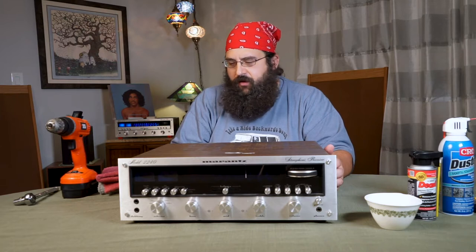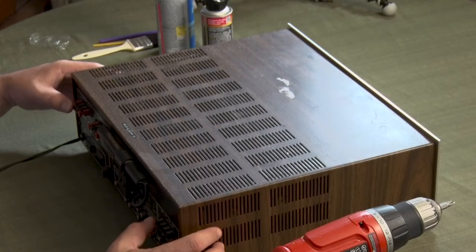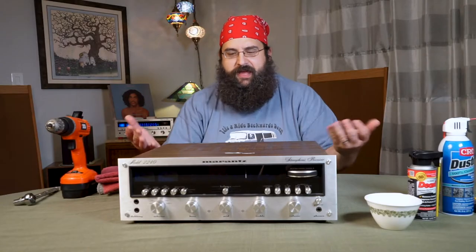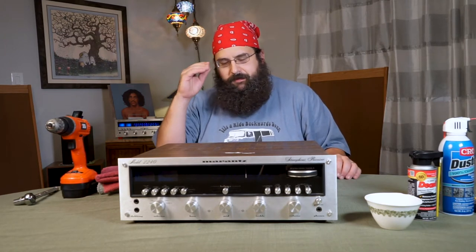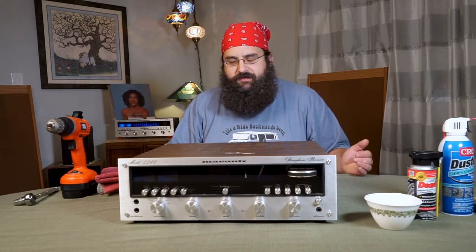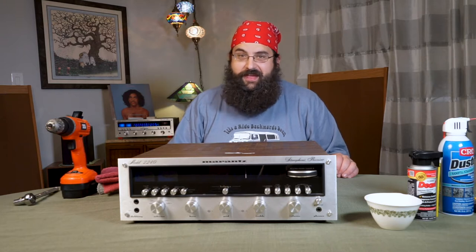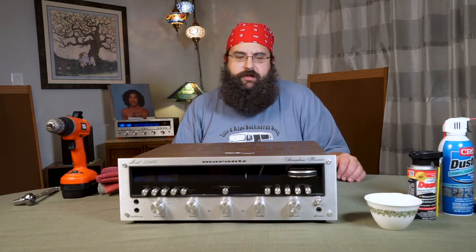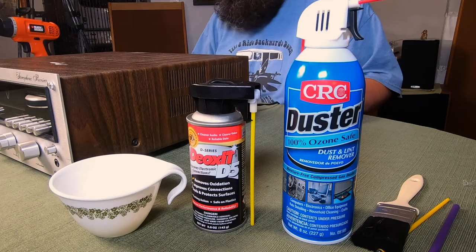As I was walking away, I heard the seller say 'man, I didn't really want to sell that.' I kind of harassed him a little bit into passing it on. It's a beautiful unit. He's done a fair bit of the electrolytic work — he said he replaced all the capacitors and transistors in the whole unit, but the pots were scratchy. I said, 'well, I think I can handle that.'